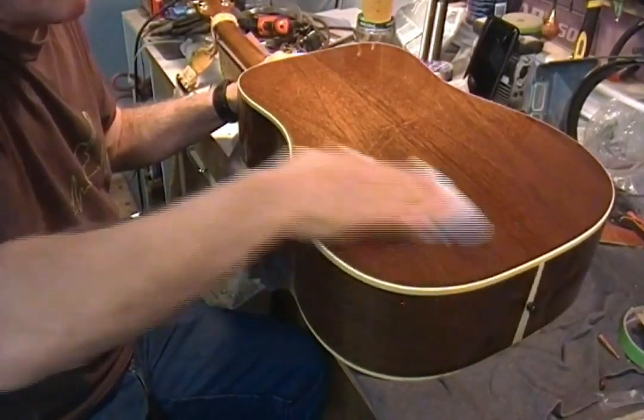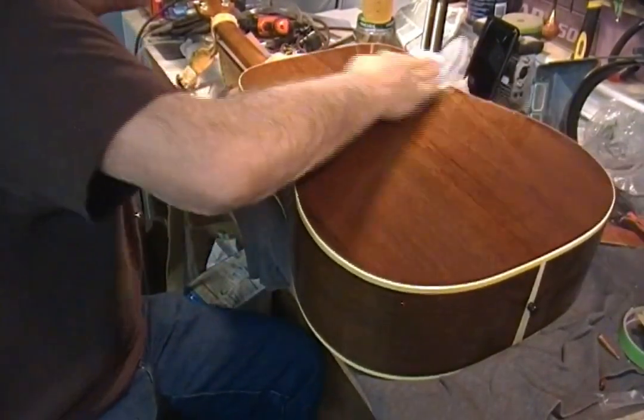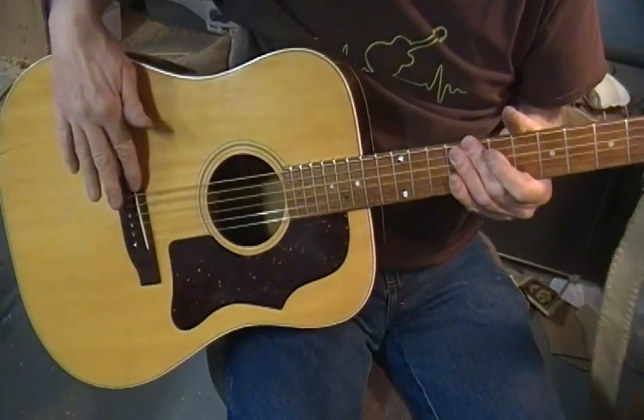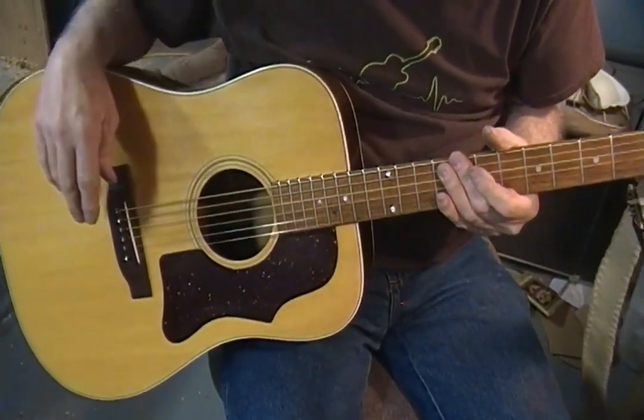I'm just going to keep going here. I'm going to turn you off and do the sides and the neck and the peghead and clean it all up. I took the saddle out and radiused it — so it's a 12-inch radius, which is what the board is.